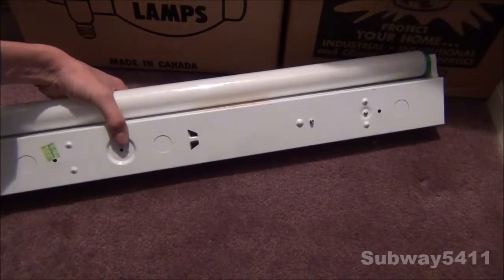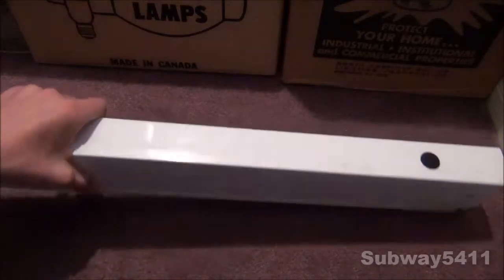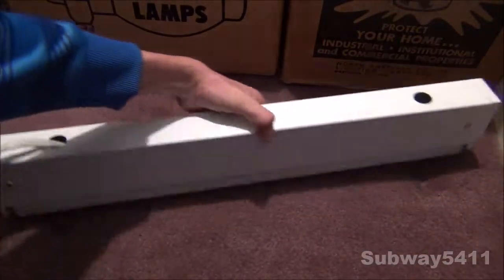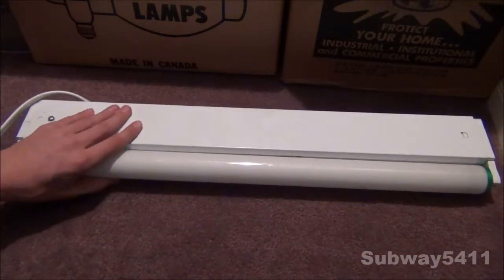We can see it is a very nice fixture. It is kind of used. You can see here one of the holes is already punched out along with the other one, but it still works very good.